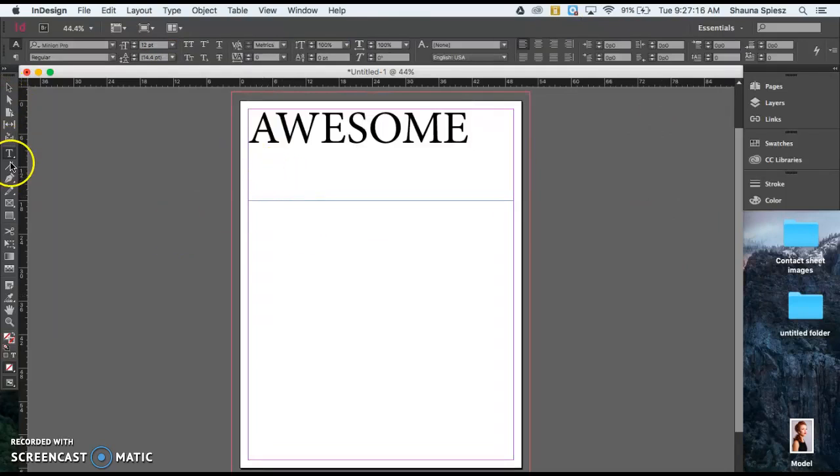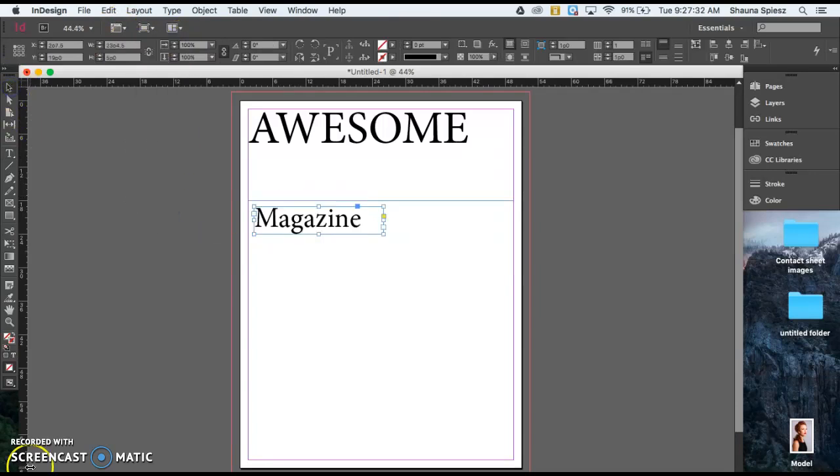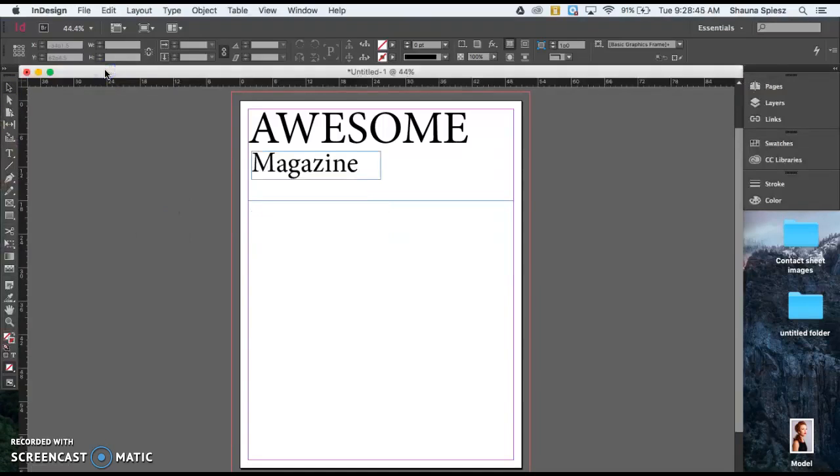I'm going to type in another text box underneath and title that part 'Magazine,' adjusting its size as well. Now I have the basics of my masthead. However, it shouldn't look this simple — I want to start customizing it to make it my own and really fit with a magazine theme.